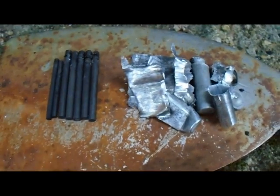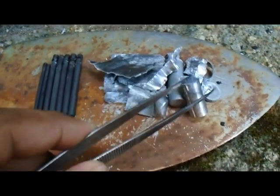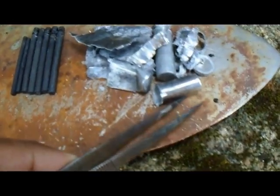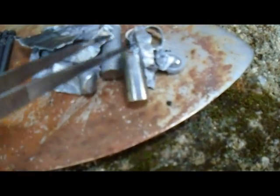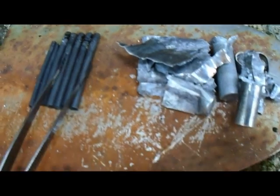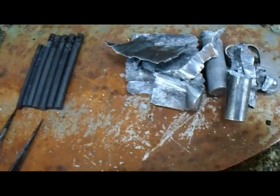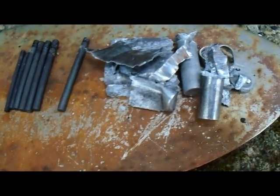Now you can see there is zinc metal here. I can get this metal from these batteries. There is a zinc can. And there are some carbon rods here. We can use them for electrolyzing projects in my future videos.